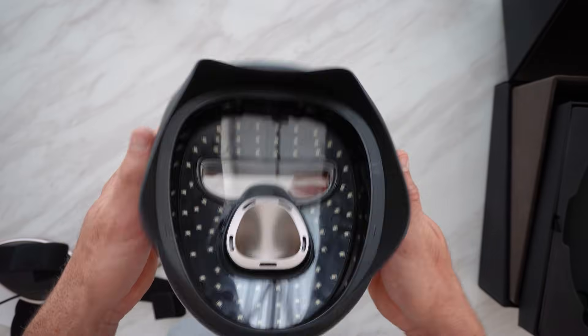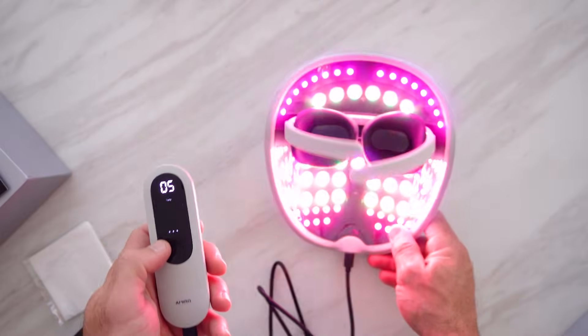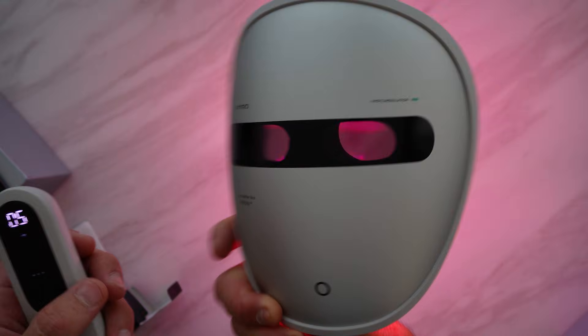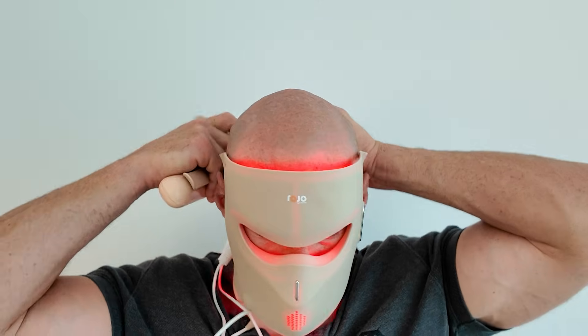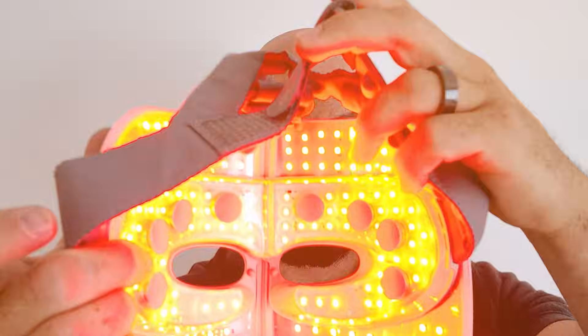Let's look at the pros of a hard shell mask. One of the biggest benefits is that the LEDs are off the face, so the light spreads and disperses better. You get a nice even blend of light on the face without concentrated hot spots where the LEDs are. Compare this to a soft shell mask where the LEDs are right in contact with the skin, so you get a concentrated polka dot effect. With hard shell masks, the light spread is really good and manufacturers are typically able to fit more LEDs, so you get more light output.